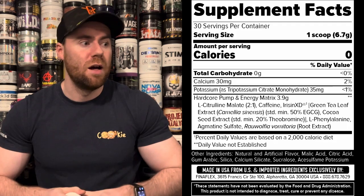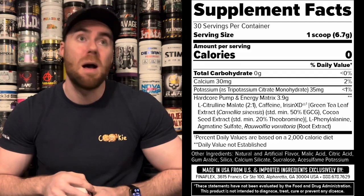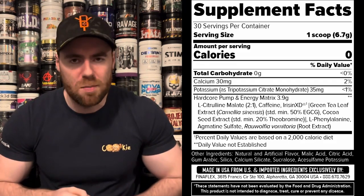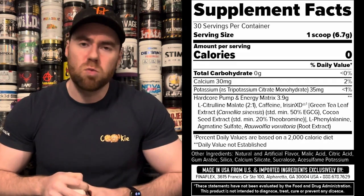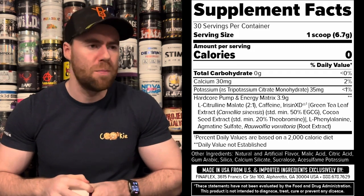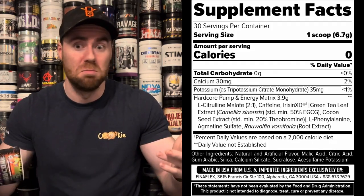Alpha yohimbine brings fat-burning effects and stimulation, but if too high in dose it can cause over-the-top stimulation, extreme heart rate, cold sweats, jitters, and general ill feelings. Some people love it though. That's the label — let's get into the effects, because that's ultimately where we're going to find out the truth.